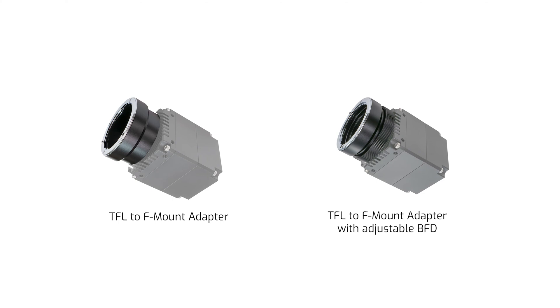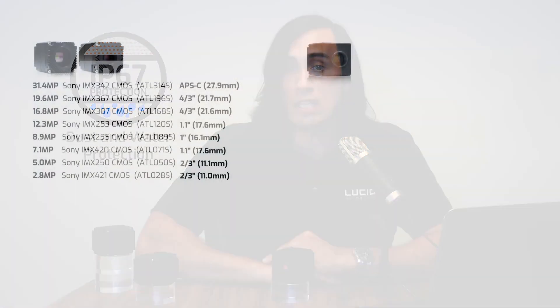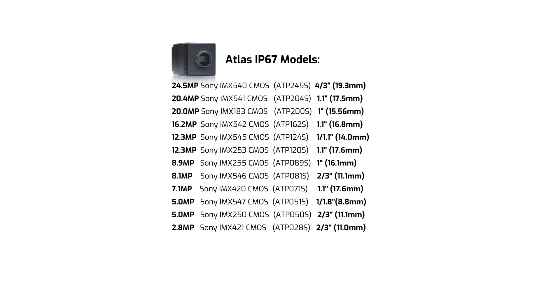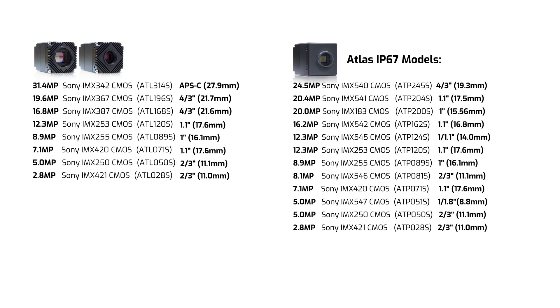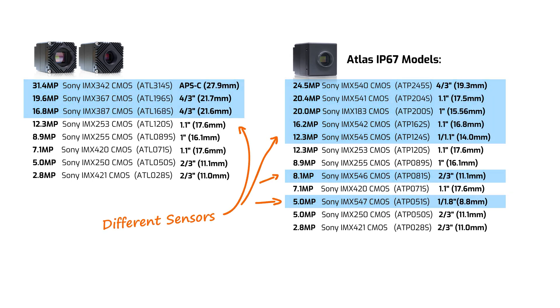Moving on to the IP67 models: as the name states, these models have dust and water protection. These models contain a mixture of Sony Pregius Gen 2, Gen 3, and Gen 4 sensors along with a 20-megapixel rolling shutter Sony Starvis sensor, but none of the large format models of the non-IP67 Atlas. Instead, those are replaced with high-resolution Sony Pregius Gen 4 sensors, which have a smaller pixel size and smaller sensor sizes, allowing all IP67 models to use just C-mount.